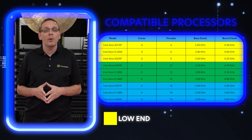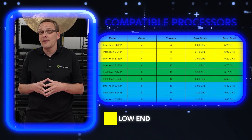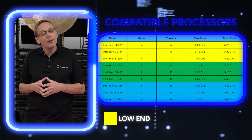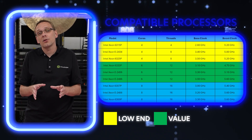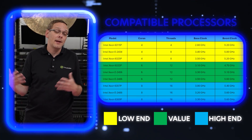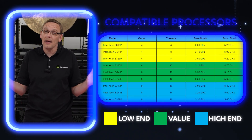Starting with the low end — we weeded out the Pentium as a whole because most people won't find that relevant. We started at four cores, or quad cores, for the low end; six cores for the value; and some of the eight cores for the higher end or max spec, because eight is the highest number of cores you can get, at least as of today.